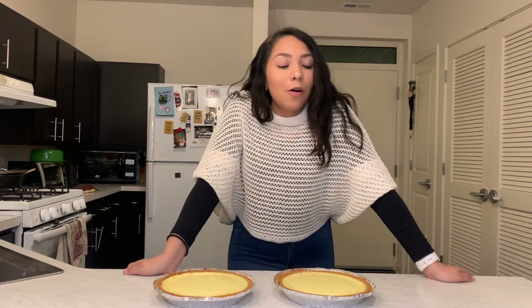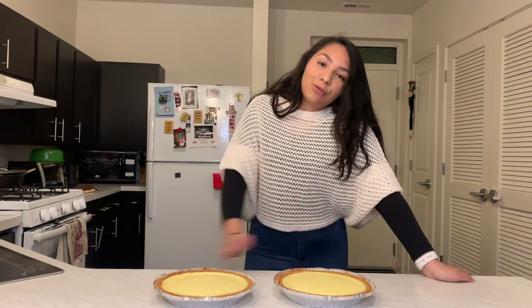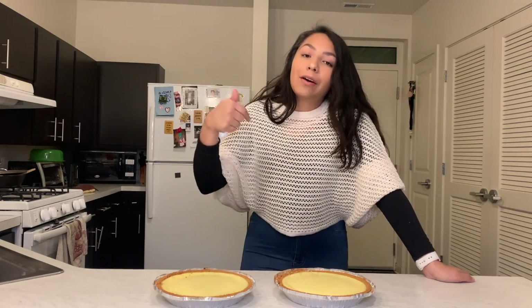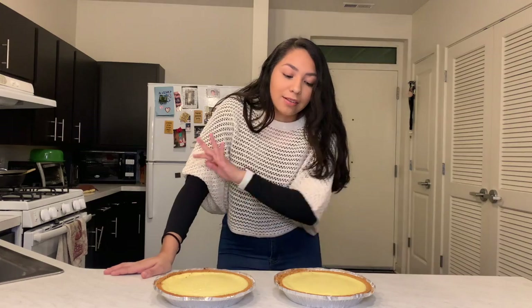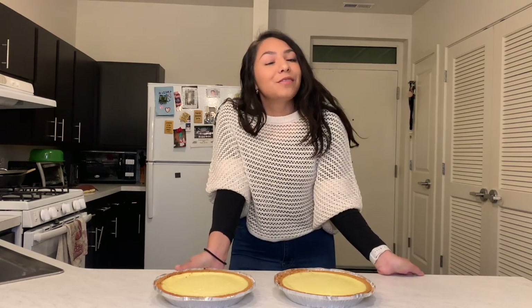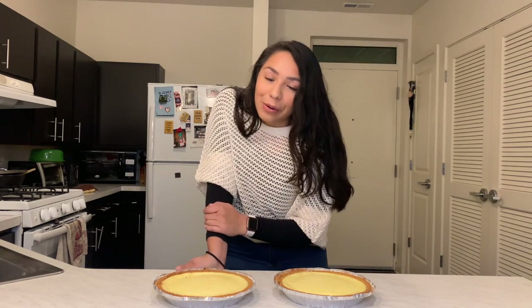That's pretty much it for this video! I really hope you guys enjoyed and want to try out this recipe. I got it from the Food Network, which I'll link down below — it's super easy and I think it tastes so good. This is my go-to cheesecake recipe. Thank you so much for watching, let me know what you think, and I'll see you in my next video. Bye!